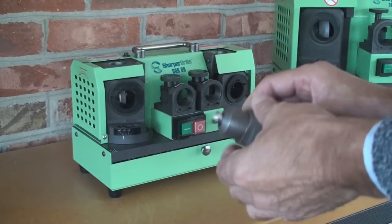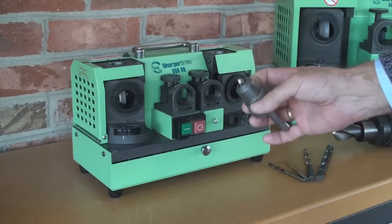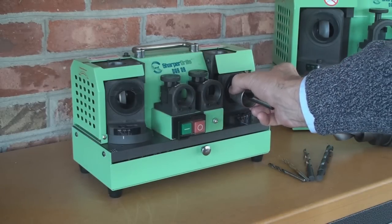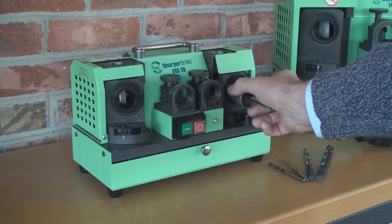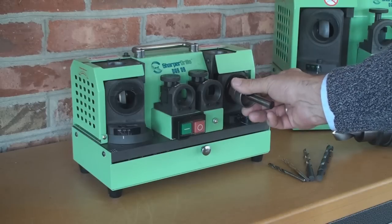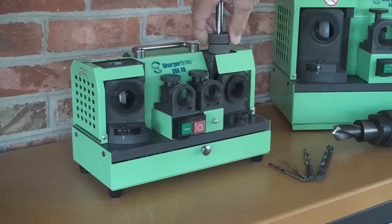Now each cutting edge is ground separately with this step approach. First we insert it in port number 1 and rotate so the grinding sound disappears. We turn the drill around to the other side and repeat the step — it goes very quickly and you cannot make any mistakes. Next we put it in port number 2, let it fall against the stop, and rotate it against the stops. We repeat that on the other side.